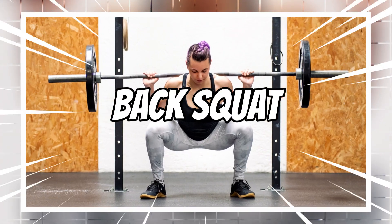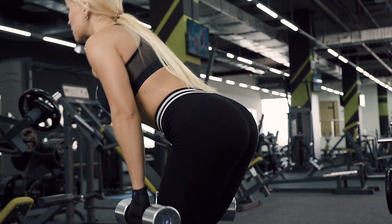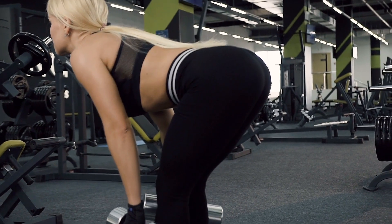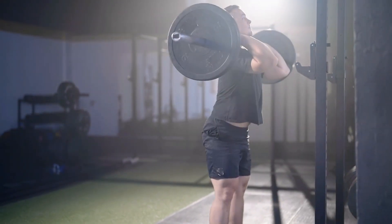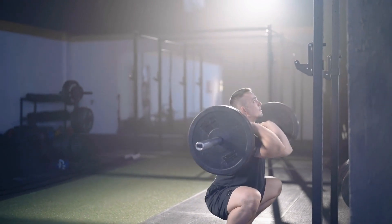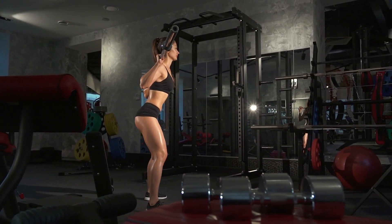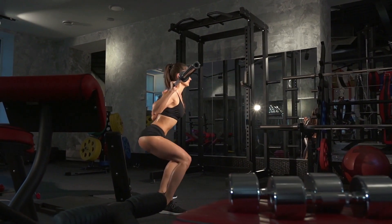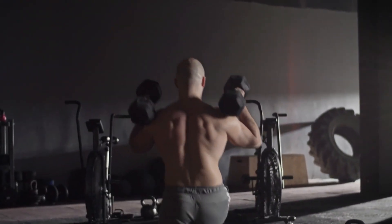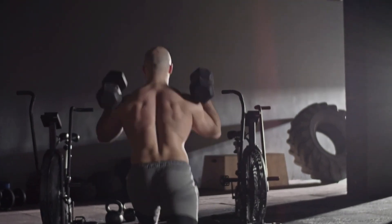1. Back Squat. The back squat is a classic and highly effective exercise that targets your quadriceps, hamstrings, glutes, and core. It is performed by placing a loaded barbell across your upper back and shoulders while standing with your feet shoulder-width apart. Incorporating back squats into your workout routine can yield significant results when it comes to building stronger legs and glutes, so don't be afraid to load up that barbell and challenge yourself with this powerful compound movement.